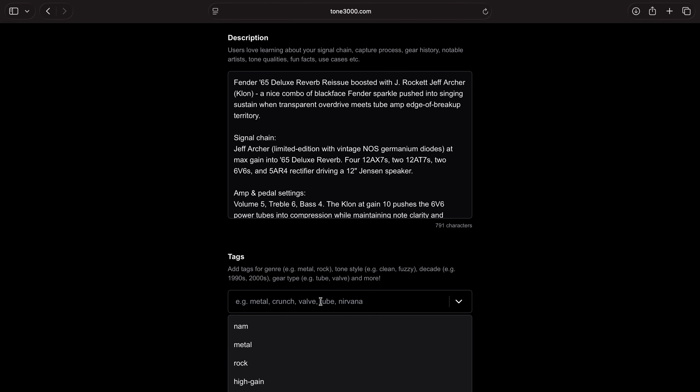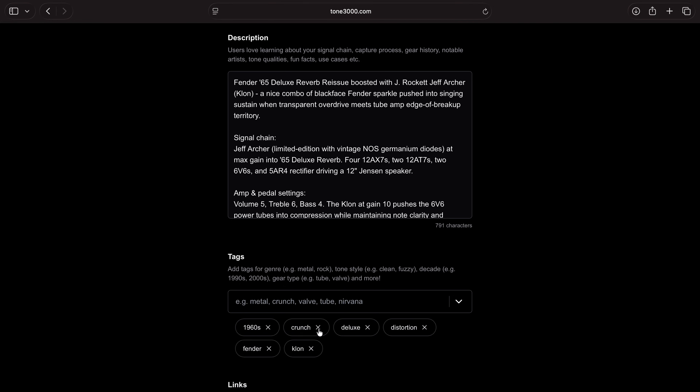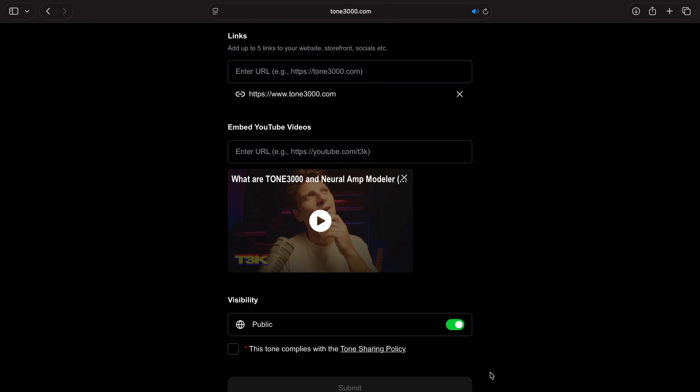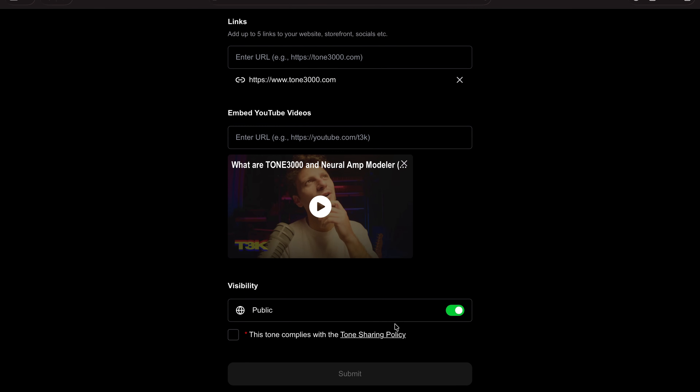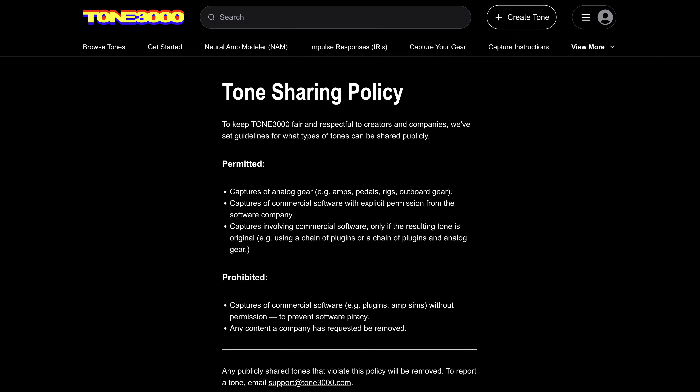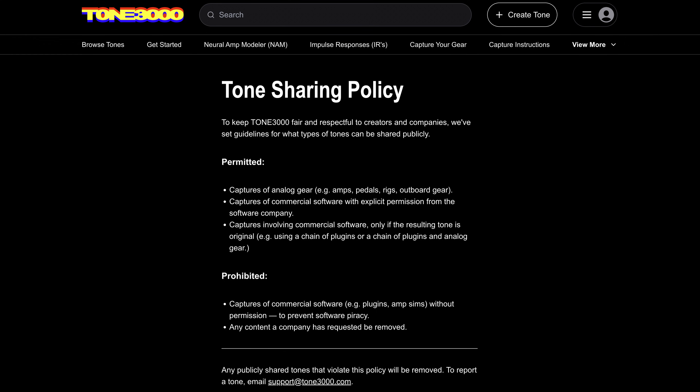Next, add tags for genre, tone, decade, artist, etc., and any links you may want to add as well. Enable or disable visibility based on your preference. Go through the tone sharing policy. Tone 3000 is designed for sharing authentic analog gear. There are only a few cases where amp sims or plugins are allowed, so please review.